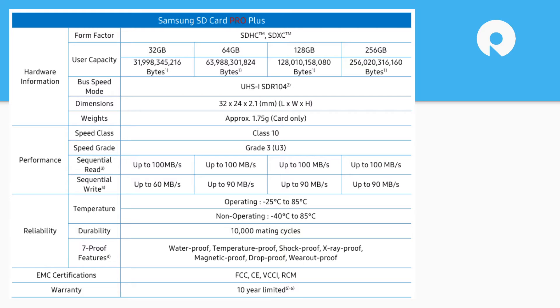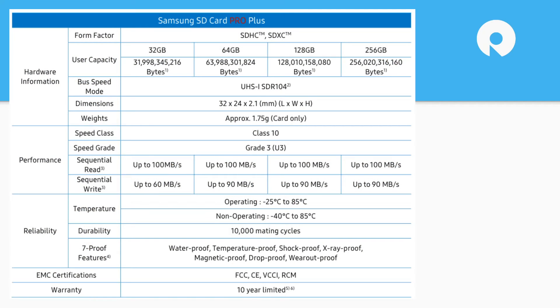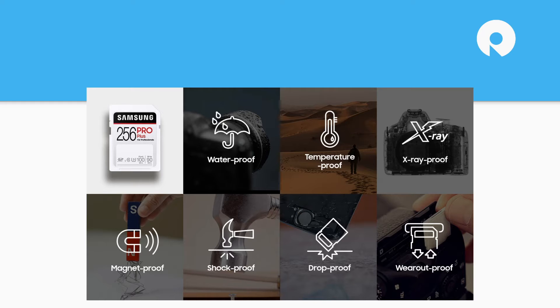One notable spec is the 10,000 mating cycle support — this is normally how you'd think of storage in terms of insertion cycles. When you're using this type of product you're probably putting the card in and out of a camera a couple of times a day, so it adds up. Samsung also highlights the 7-proof feature set and the 10-year warranty, which we'll cover in more detail.